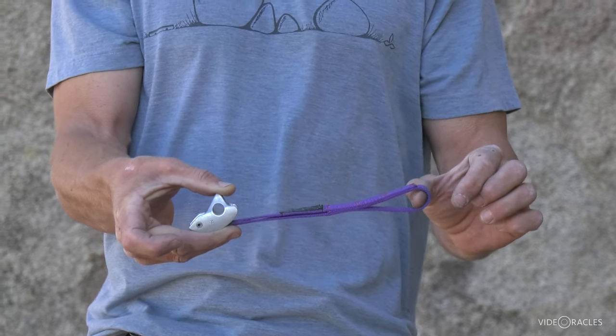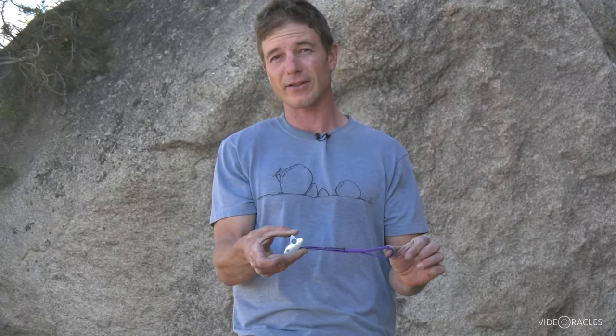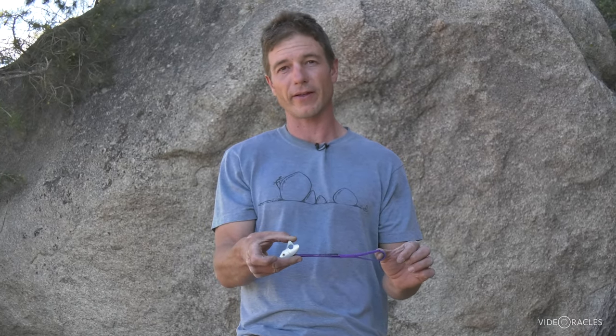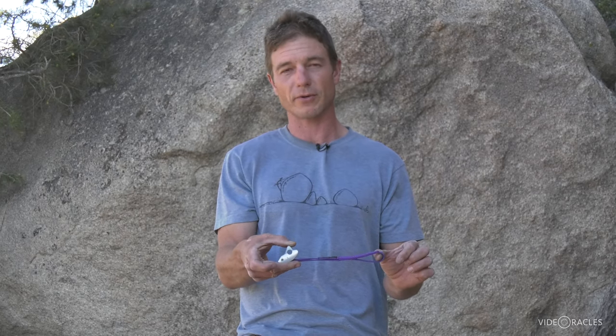Here in California, a lot of climbers like myself are just in the habit of using cams and nuts, and I don't even carry these things. But out east, climbers from Seneca Rocks and the Gunks swear by them — they fit really well in the pockets and horizontal cracks out there. So another great option for rock protection.